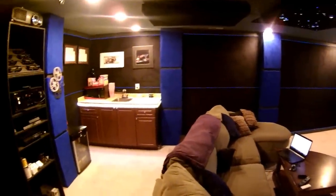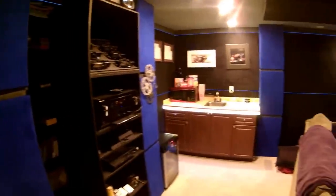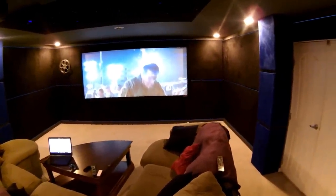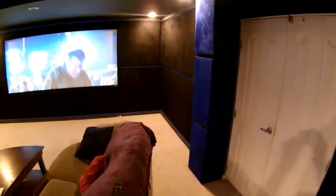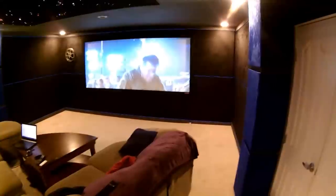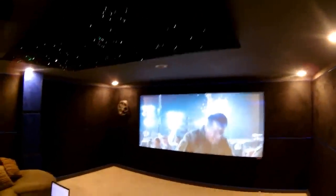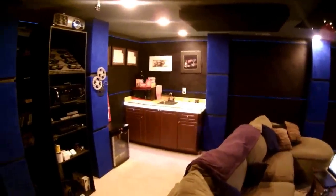Another look at the DIY home theater — it ended up turning out fairly nice. I'm pretty happy with it. Most importantly, it came in under the $5,000 budget. What everybody likes about it is the couch — super comfortable. We come down here chilling, doing homework, watching movies. We can hook the computer up to the projection screen. Kids like the stars, the light-up bar — the whole works.